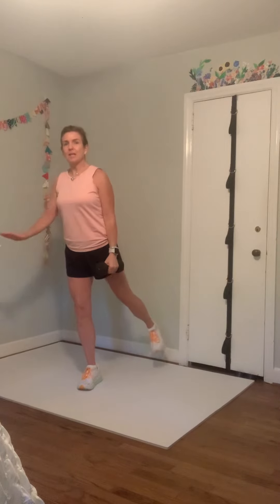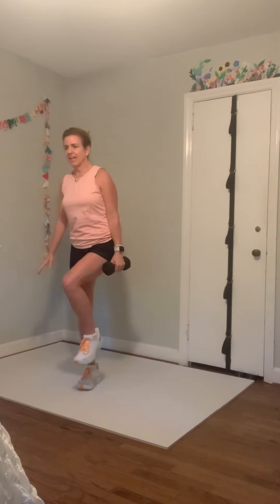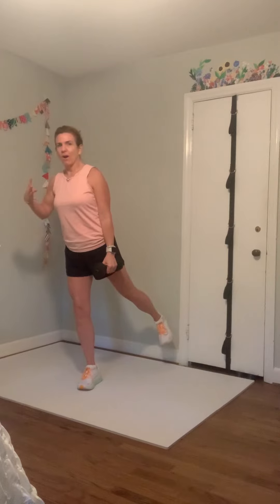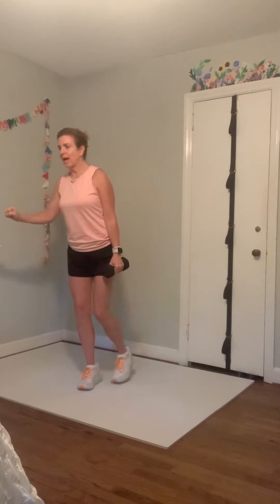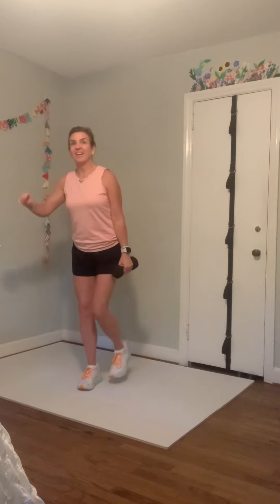Now comes that mini knee lift with a big glute squeeze back — really squeeze when you get back there. Right leg: mini knee lift, squeeze back, mini lift, squeeze back, lift, squeeze. Only two more, and this last one — hold back and pulse: six, five, four, three, two, one. Great job, shake it out.